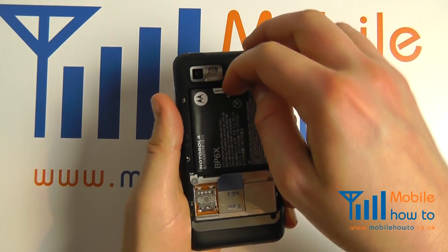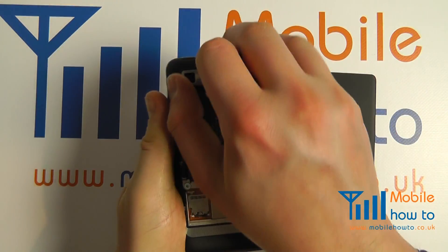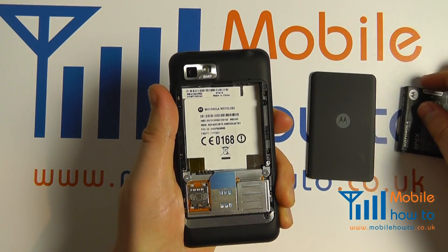If the battery is installed, pop a finger to it at the end and pull towards you and remove the battery like so.